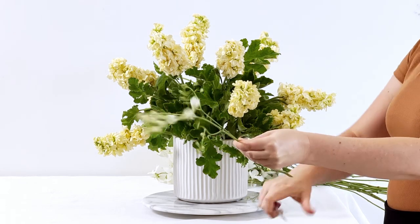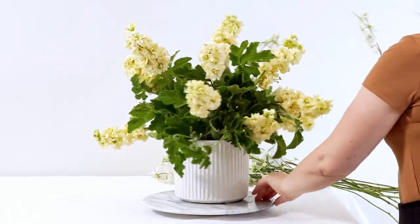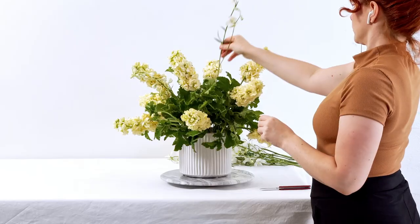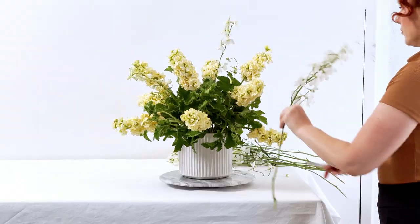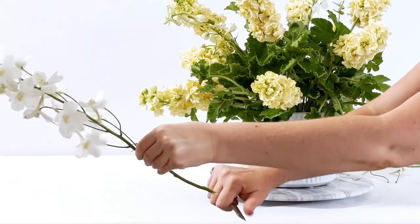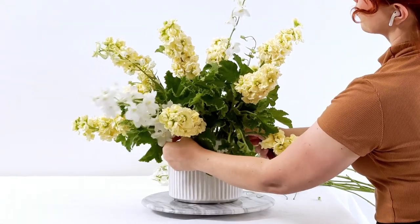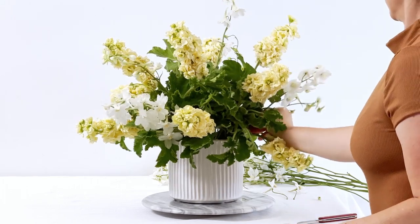We have that gorgeous cream stock as the first flower layer, and now we're going in with white delphinium. Like all flowers, I am cleaning up these stems — I take off any of the laterals, any of the blooms that don't look good, and then cleaning up that stem with a Victorinox florist knife so that there are no nodes sticking out. This makes for a very easy insertion into that chicken wire grid.